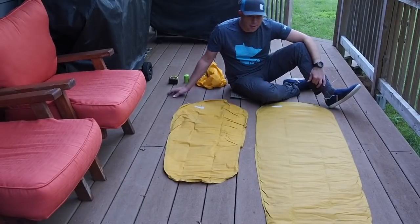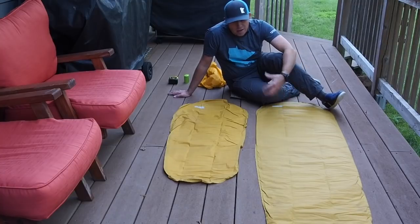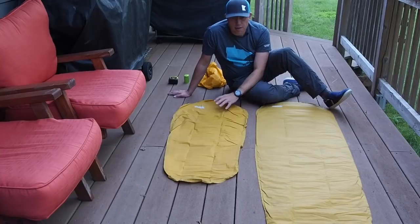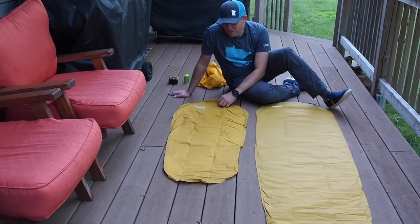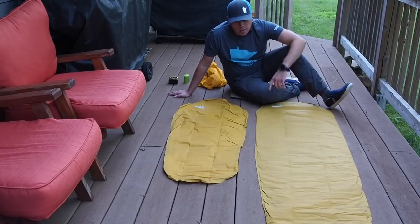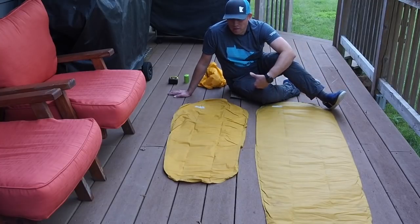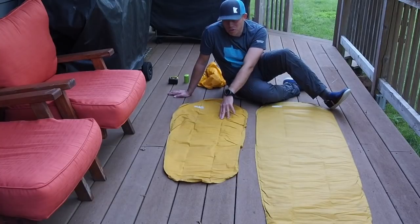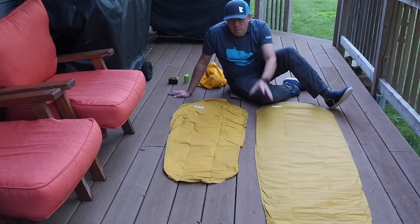As you can see here, I got both of the pads laid out here. I'm going to blow them up and start my comparison. The first noticeable thing, obviously, is the length of both of the pads. The short version is just over two feet shorter than the regular version. That will be a deal breaker for a lot of people. I always thought it was going to be a deal breaker for me because I didn't know how to sleep on basically a torso pad. So I want to talk about that, but let's blow these things up first.